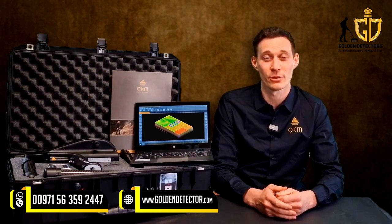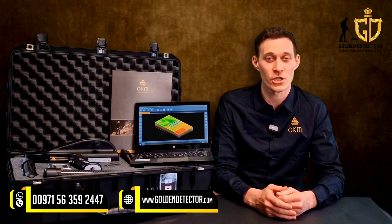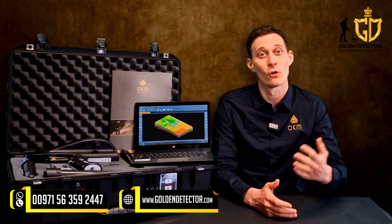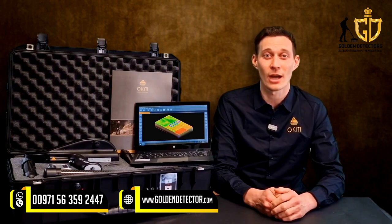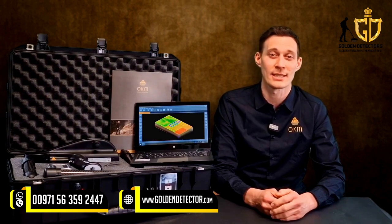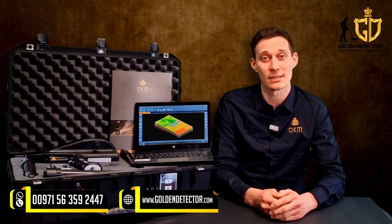Third we have the Magnetometer, OKM's fast detection technology for the preparation and optimization of 3D ground scans. Fourth we have the 3D Ground Scan, OKM's renowned 3D imaging technology detecting treasures down to 60 feet or 18 meters depth.